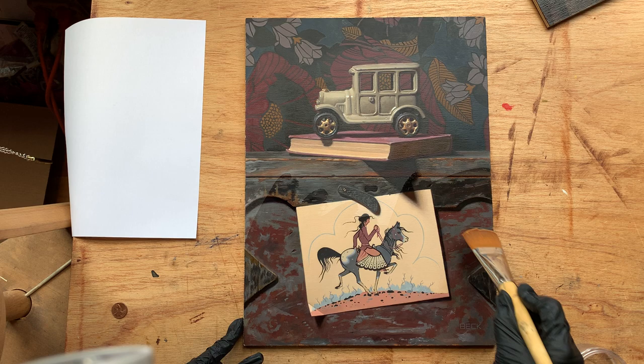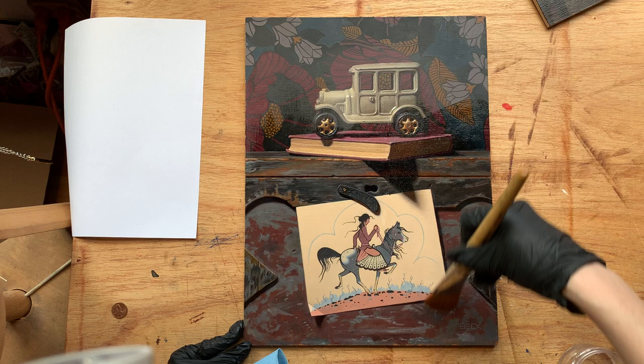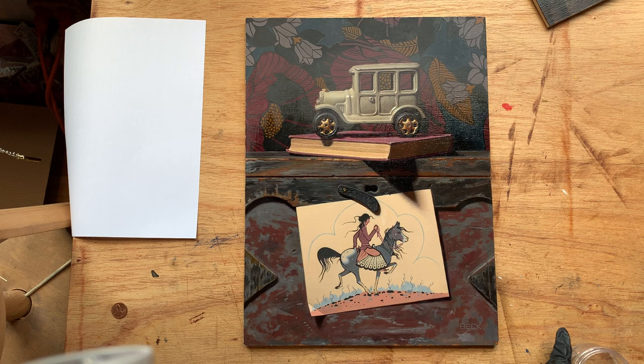This painting is called 'The Peace of Wild Things' and it's inspired by René Magritte, who is one of my favorite artists of all time. I was really excited to finally get this painting done.